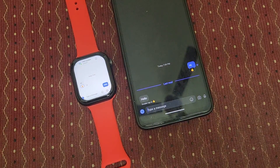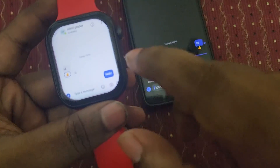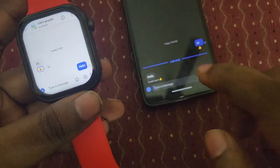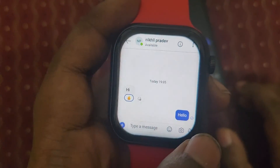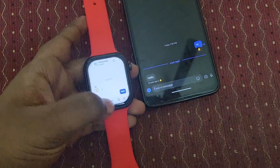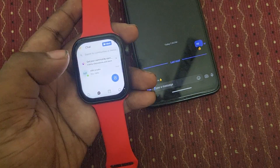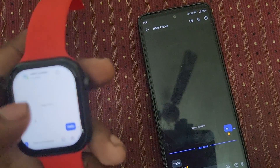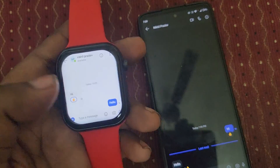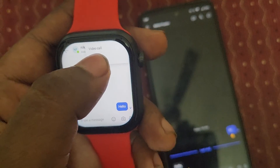Microsoft Teams is working fine on this smartwatch. You can also send a voice message — the mic option is there and enabled. Not only that, you can even make an audio call. Let's test an audio call from this watch to the smartphone. Click on the three-dot icon in settings and click on Audio Call. You can see it's calling.